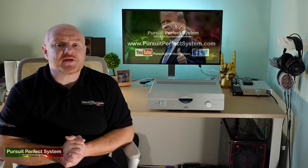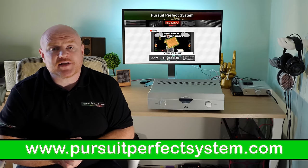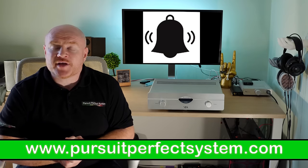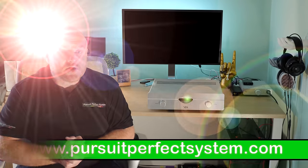Hope you've enjoyed this review. Please hit that thumbs up like button if you enjoyed it, make sure to visit our website, subscribe to the channel, and hit the notification bell so you get a nudge every time we create a new video. Hope you've enjoyed this one — I'll see you in the next one. Take care.